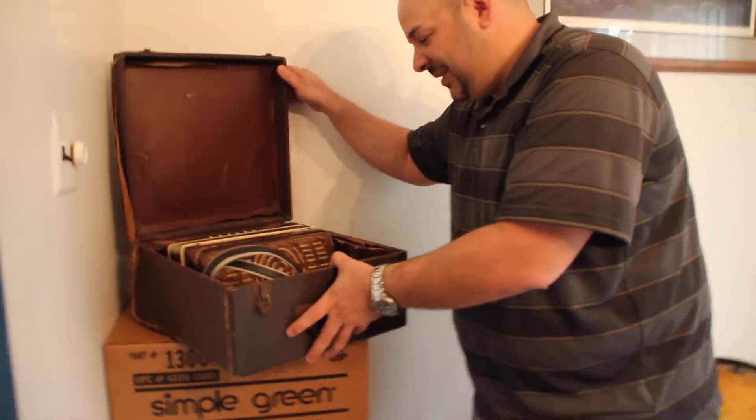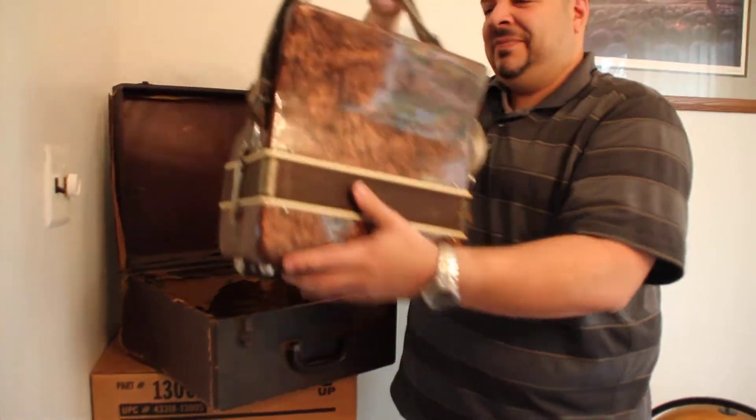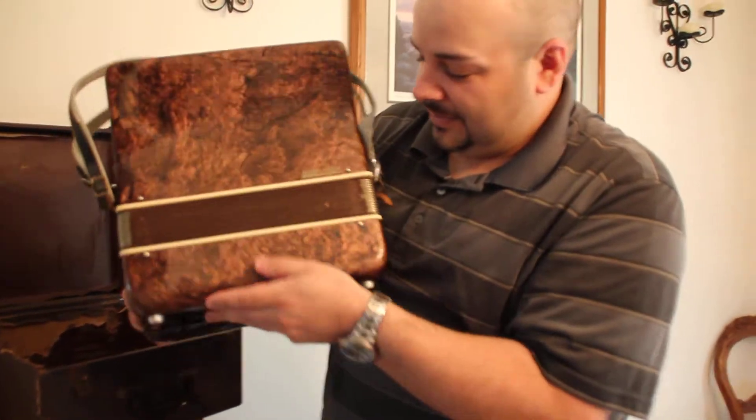From Pelicano Treasures, this baby. Beautiful accordion, made in Italy.